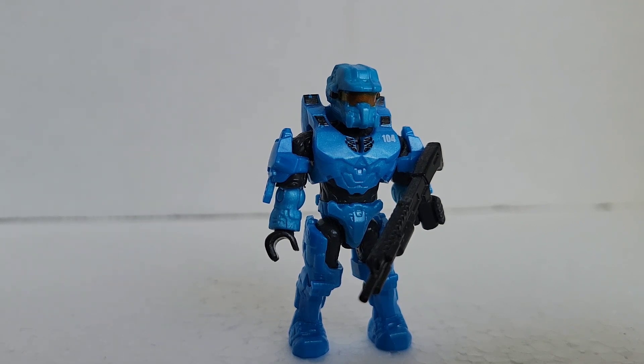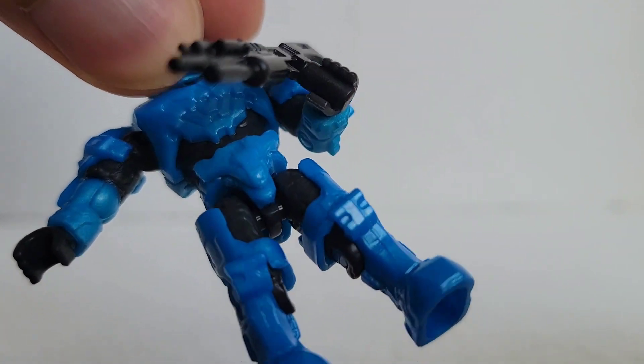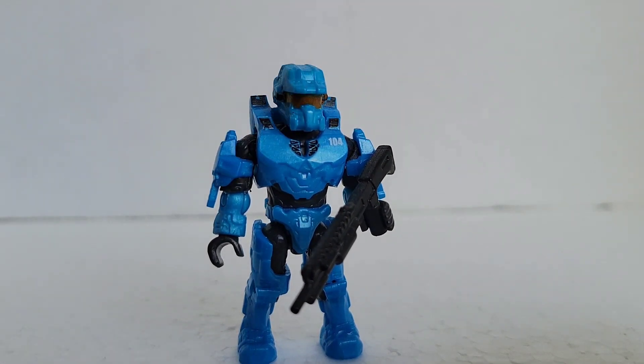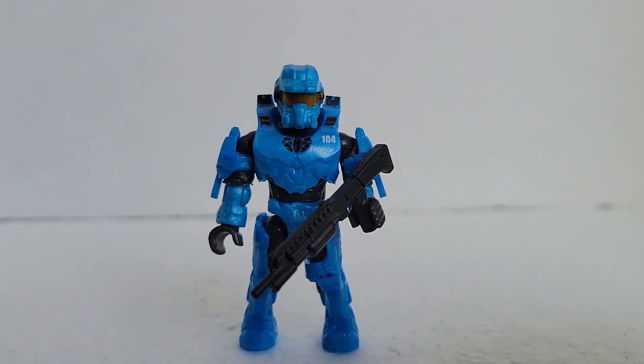One thing I didn't like — and I'm happy I got it for four dollars — is that arm right there, that elbow. You can see right there where I placed some glue, so he can no longer twist his elbow. He can move it, but he cannot twist it. That's the biggest issue I've experienced with these figures, and it's only happened three times out of all the figures I have. The Kinsano one had an elbow issue, my ODST had a hand issue where it won't stay in place, and now this Fred figure has an elbow issue as well.